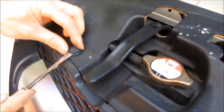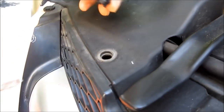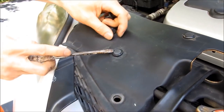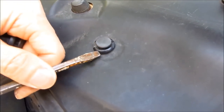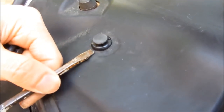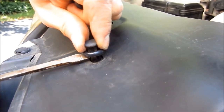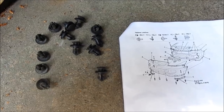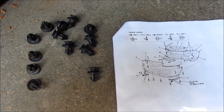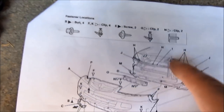I'm simply going to use a flathead screwdriver and lift these up on the edges — first the top cap and then the bottom. You could get these on Amazon.com. I'll have a link in the description area for these replacement plastic fasteners. You could use the old ones, but also get new ones just in case. Check out the link in the description, and you'll see that I have all 15 removed.